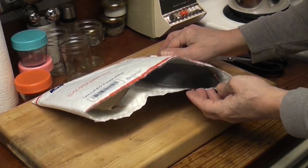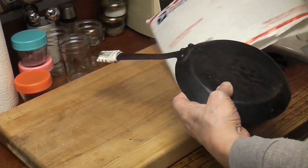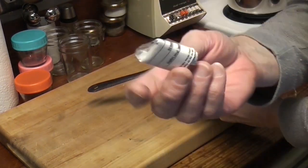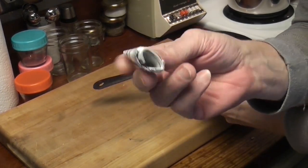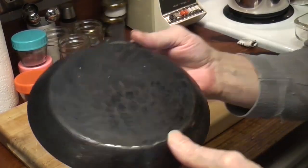It looks way darker than it did in the pictures. Look at that — that's going to protect it in a bubble bag. It's way darker than it looked in the pictures.